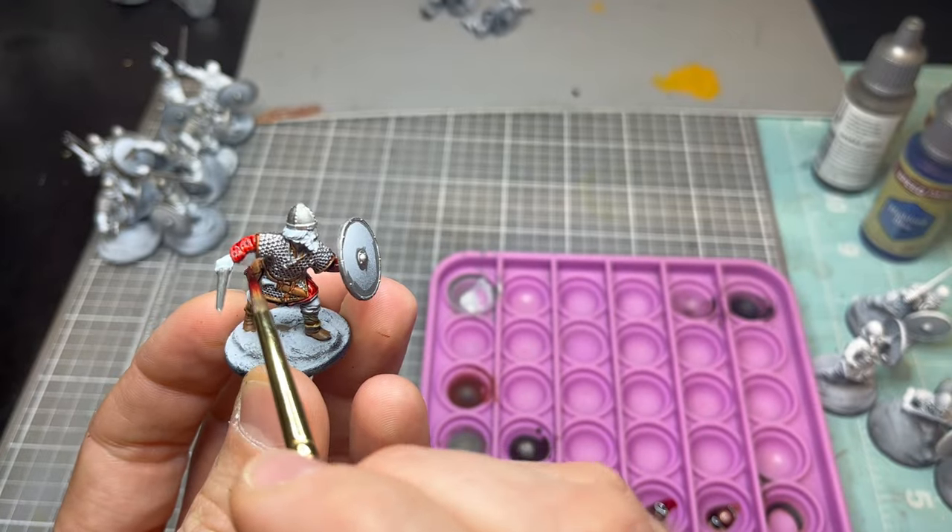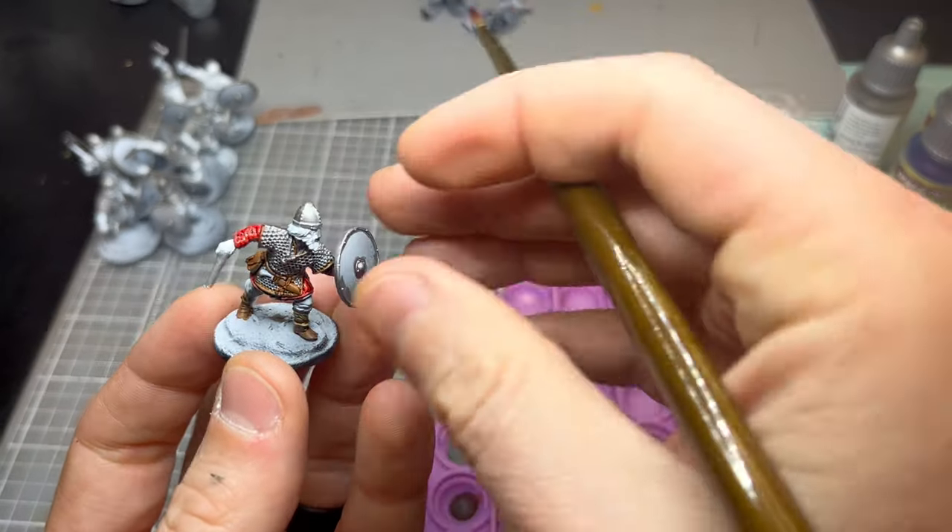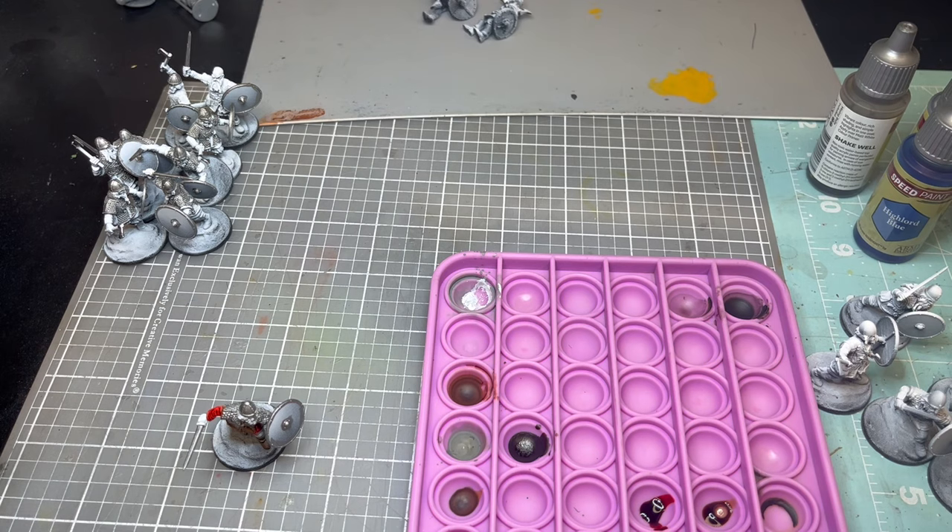There is a lot of variation between models — some of them have like another tunic underneath — so you're just going to have to look at the model before you finish painting them.